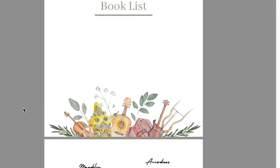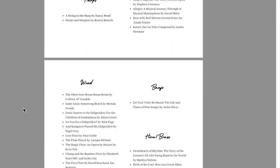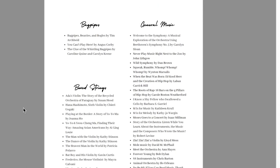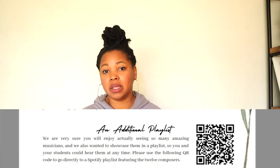There's also a book list so if you want books that go along with the different instruments you're studying, there's a fantastic list at the end of the teacher's guide. Another feature is a QR code — you can scan it and it'll take you right to a playlist of the different composers' music, which is a really neat feature. I believe that playlist is often updated, which is really cool.